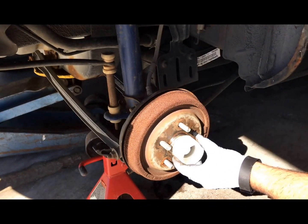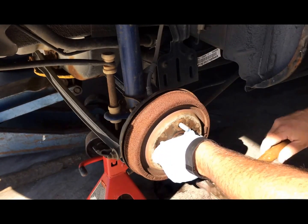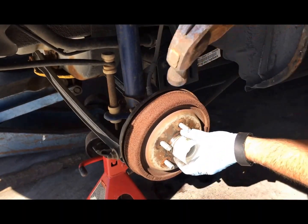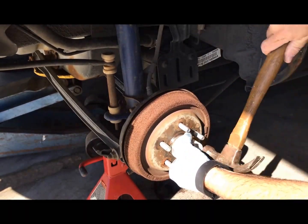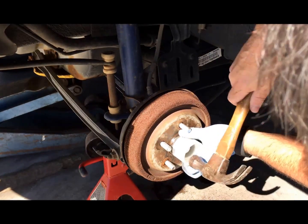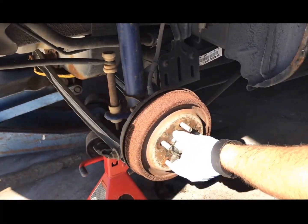One last trick when putting this cap back on: in order to pound it in evenly since it's way down in there, get an inch-and-a-half plastic pipe fitting. It gives you something to protect the cap and lets you pound it in evenly. We just want to make sure that's tight all the way around, then put the wheel back on.